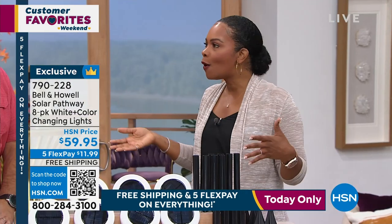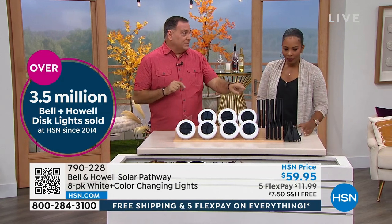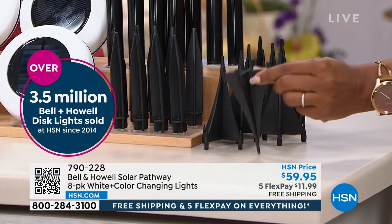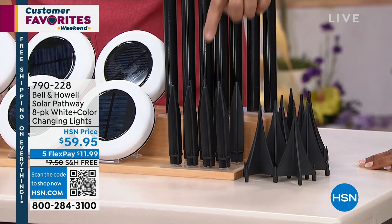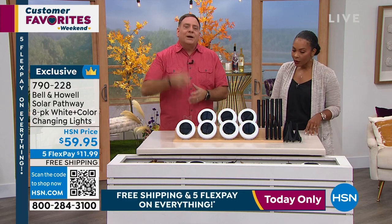While they're on flex pay and free shipping, get a few sets. You get two different sets of stakes with these — the shorter stakes are if you want it flush-mount to the ground, and then the big daddy stakes are about seven to eight inches taller with spikes on the bottom. Here's why you get those: for the first time with a disc light, we're getting light from the bottom. So you're going to have up lighting, side lighting, and down lighting — that's a first for Bell and Howell with these.